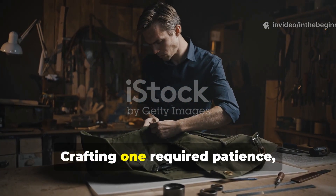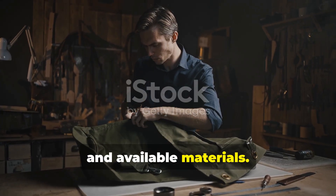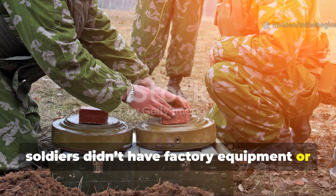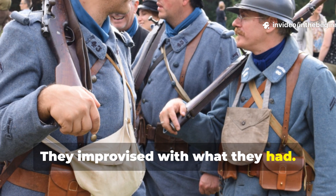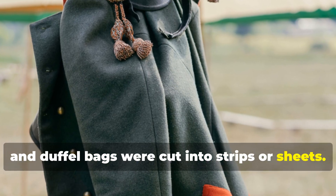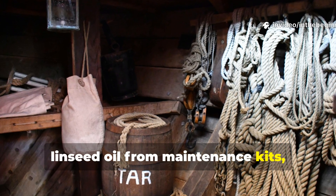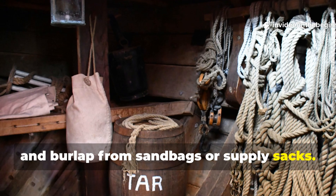Crafting one required patience, skill, and available materials. In the field, soldiers didn't have factory equipment or endless supplies — they improvised with what they had. Old uniforms, tent remnants, and duffel bags were cut into strips or sheets. Wax was scavenged from candles, linseed oil from maintenance kits, and burlap from sandbags or supply sacks.